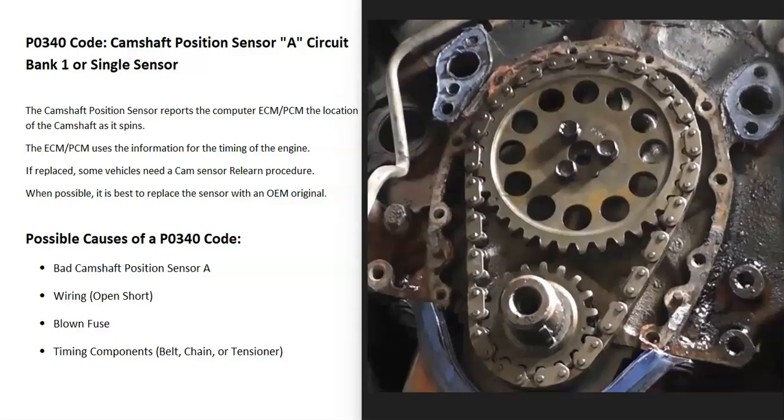Another cause — although usually you'll get other codes — is a bad timing chain or timing belt. Especially if the timing chain gets really old and becomes loose, when the engine's running, the looseness can knock things off a little bit, and the computer thinks there's a problem with the sensor when there isn't. If you are getting other codes, be sure to pay attention to those.